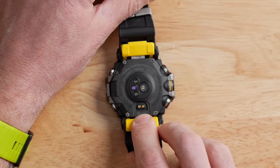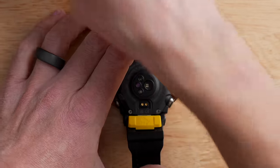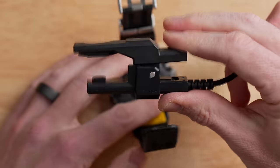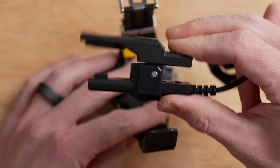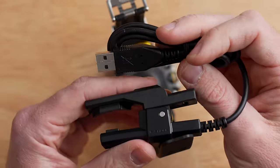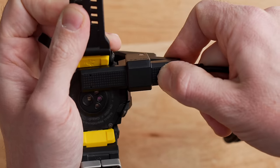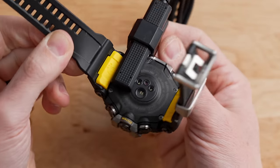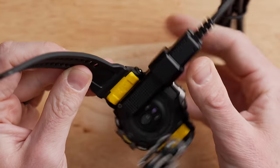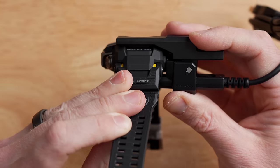Below the optical heart rate sensor are two small copper contacts for the included USB charger. One end is a spring clip and the other end is USB Type-A — I wish it were Type-C, but it's Type-A. To attach it, you open the clip, place it over the contacts, and clip it shut. After it's on, it's really secure — there are no magnets, just a spring clip, but it gets the job done.